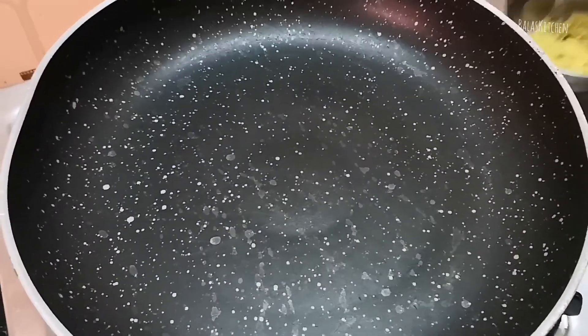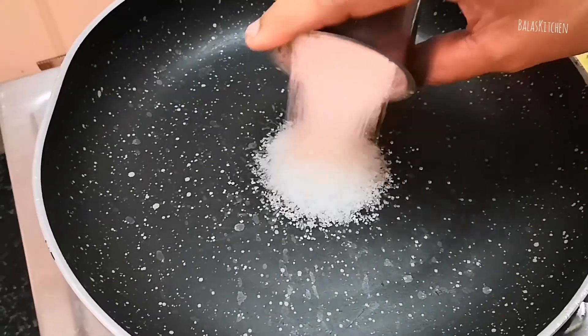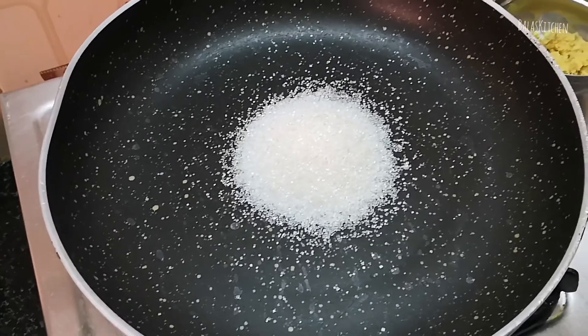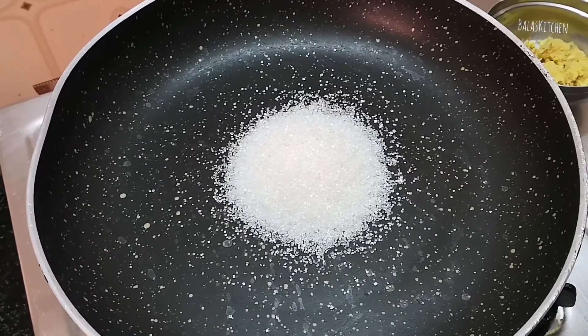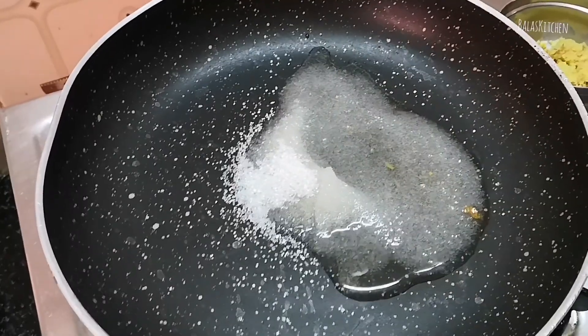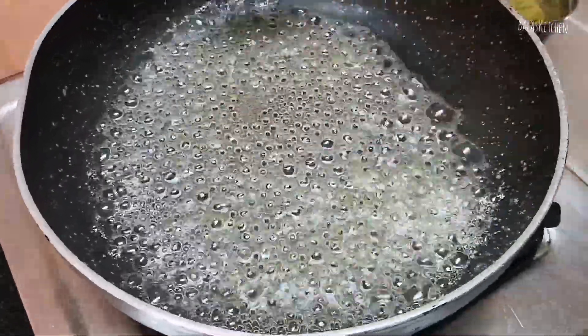Put the meat in the kitchen. How to cut these pieces, pour fry in the soup. Cut these pieces in the bowl. Now let's get a little bit of a cup of water.